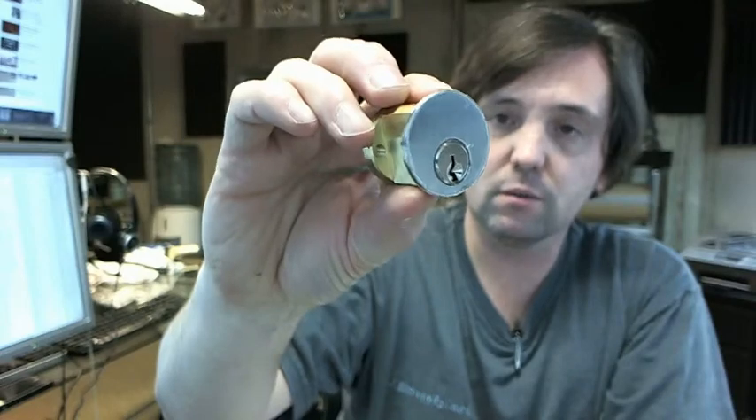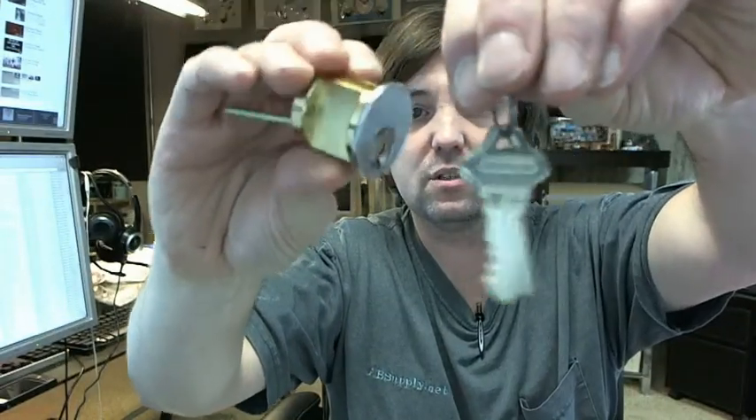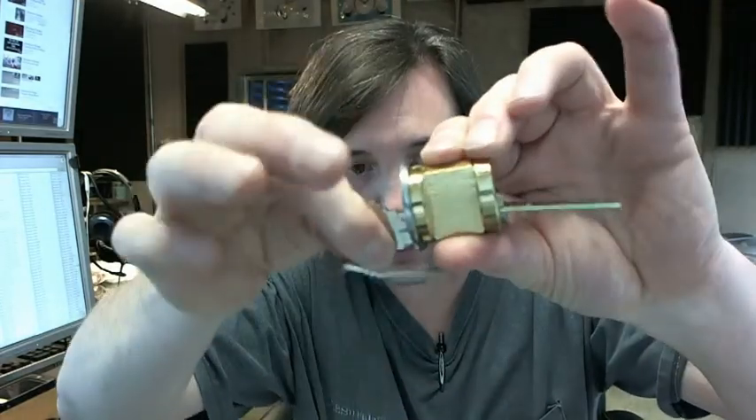The 7015 is representative of the fact that it is a Kaba Ilco rim cylinder that includes two five-pin keys — the cylinder is drilled six, five-pin keys are included. The SE8 means that it is a Schlage E keyway, E as in Edward, E keyway.